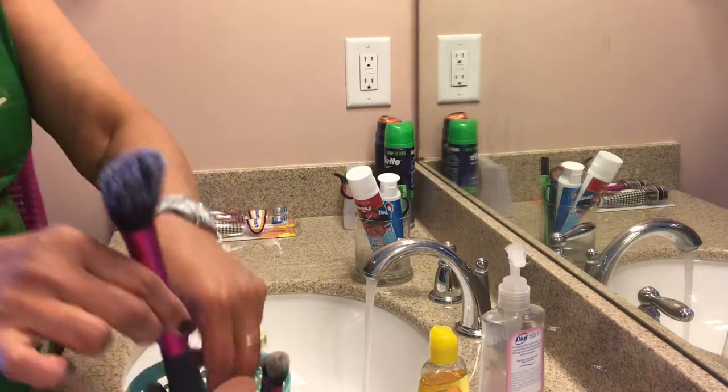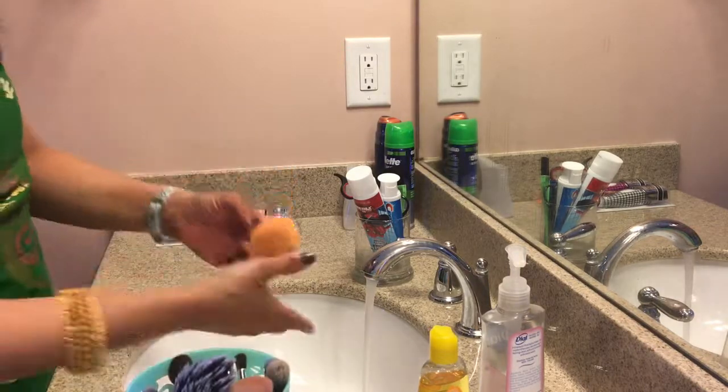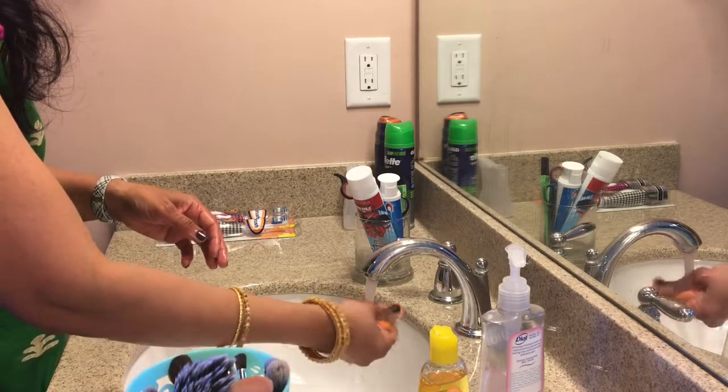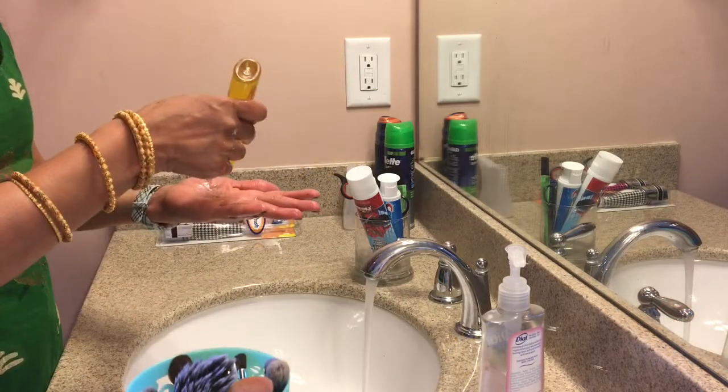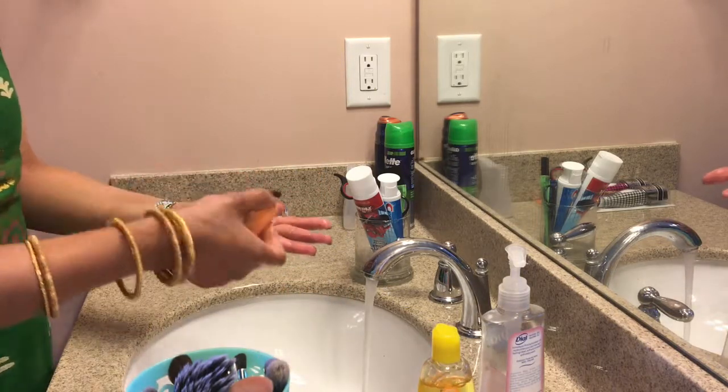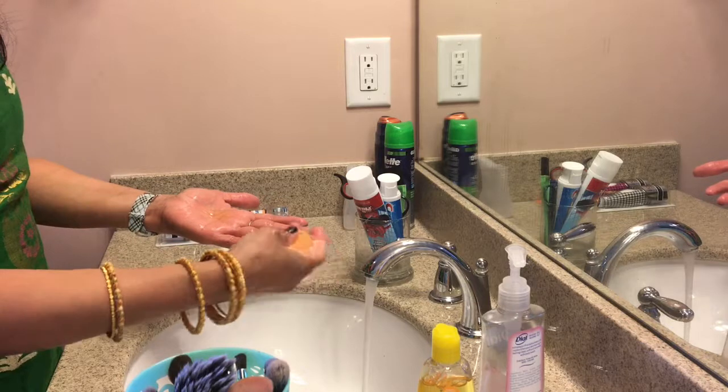Let me wash one more. I will wash the beauty blender and show you how I wash it. Wet it and just pour some product and spread it nicely like this.